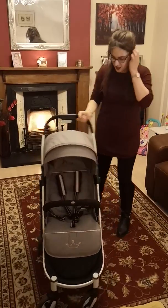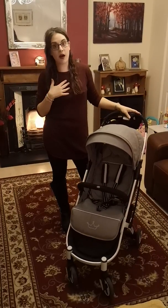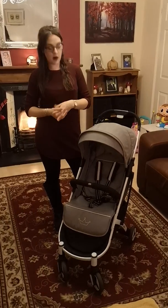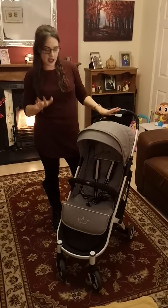It came delivered via Amazon Prime really quickly for me, and it came in a really good box — it was packed really well with good padding. And this folds amazingly; I will show you that in a bit.